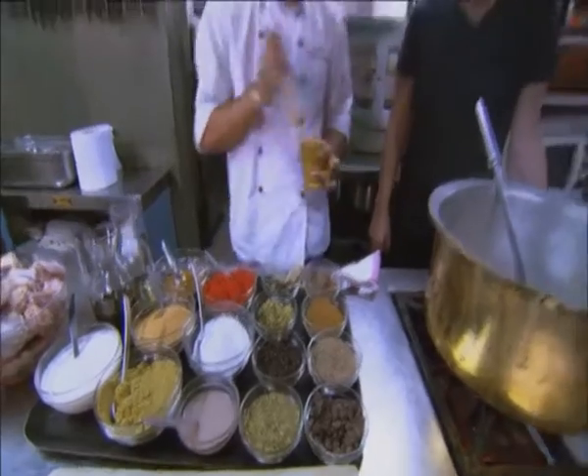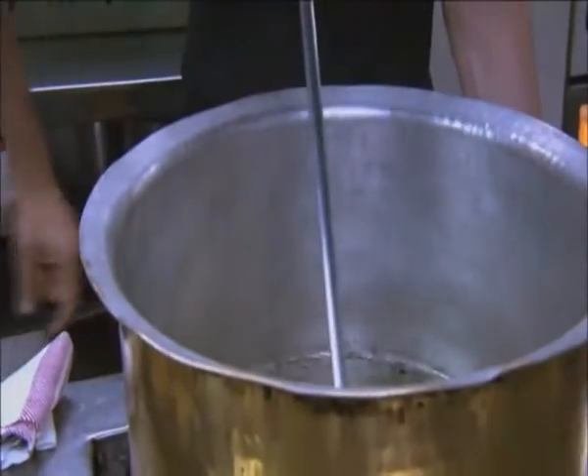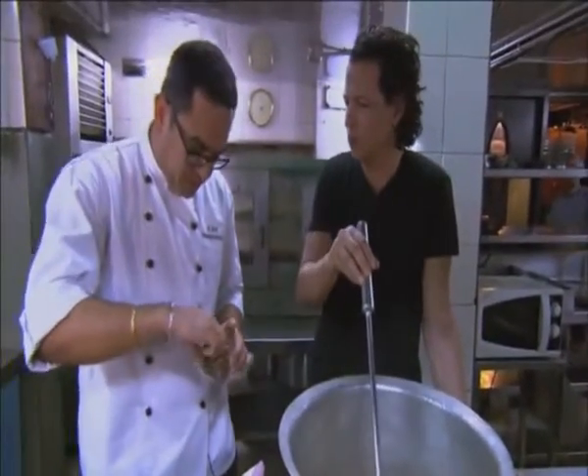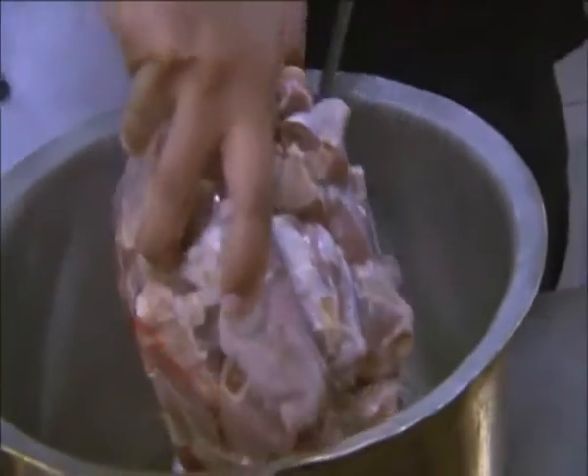So let's begin with green cardamom, black cardamom. We'll pound it a bit — we want the essential oils to ooze out. They're very friendly with this mustard. Then some cloves, some bay leaves, a couple of cinnamon sticks. We'll add some cumin seeds to it, immediately followed by the mutton which is pre-cut.